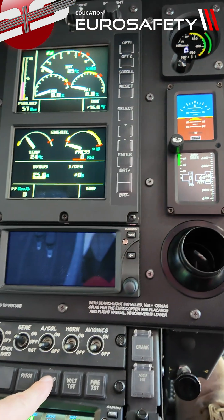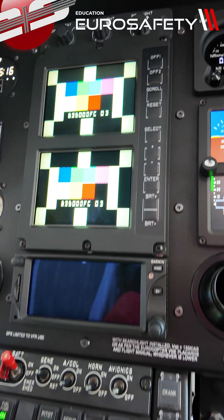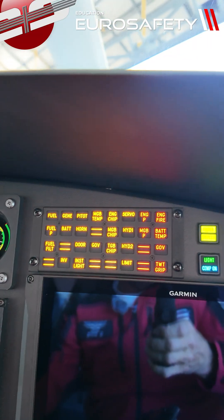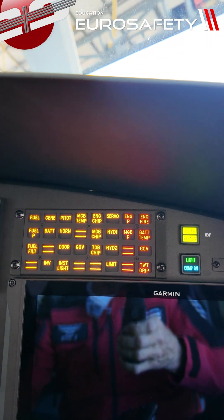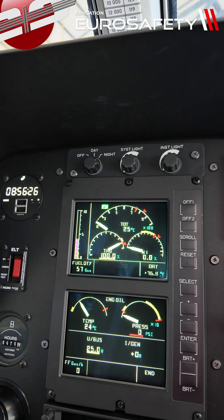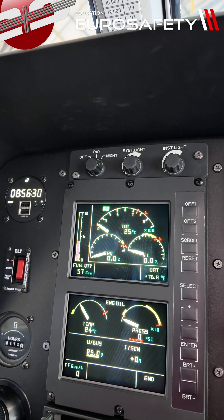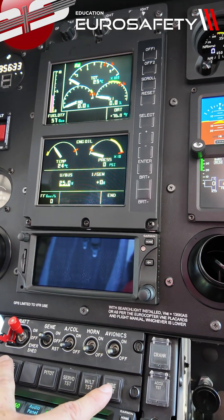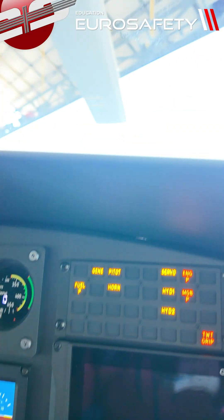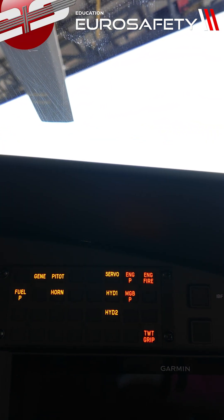Now we move down to the next push button, which is our warning light test. We'll push that — you'll notice that the VEMD goes to the test pattern and the caution lights illuminate. On the VEMD, you'll notice the torque went to 100% and then back to zero. Now we move to the next push button and push the fire test. When we do this, the fire light illuminates.